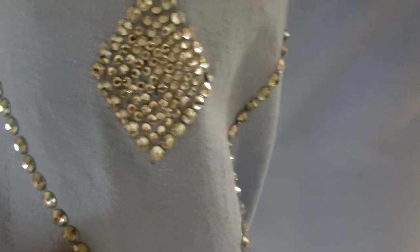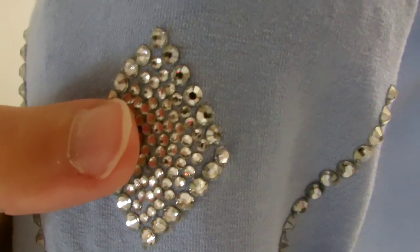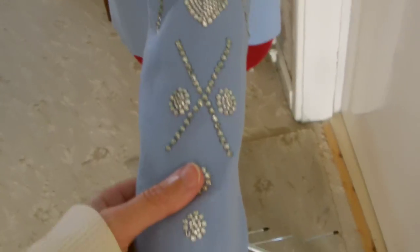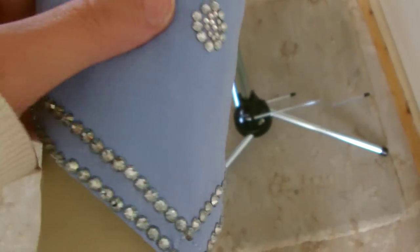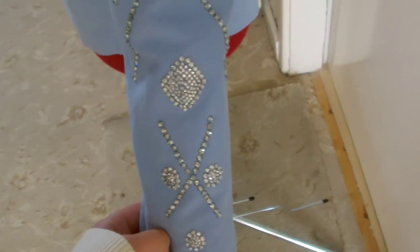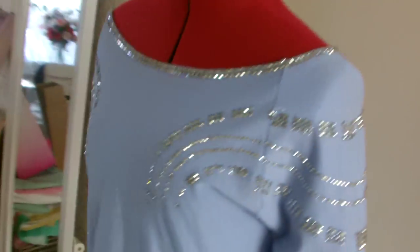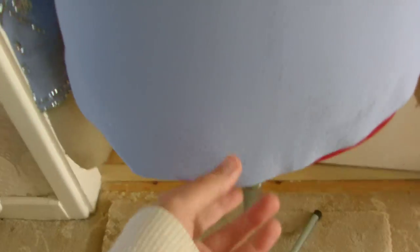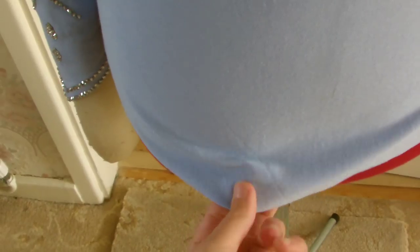I've used various sizes here — I've got the 4mm, these are the 3mm, and then in the middle of the diamonds here they're 1.8mm, so really tiny. I've decided to put some down the bottom of the sleeve as well, because I thought that looked quite nice. The next thing to do would just be to turn the bottom of the shirt under, hem that up, and then it'll be finished.